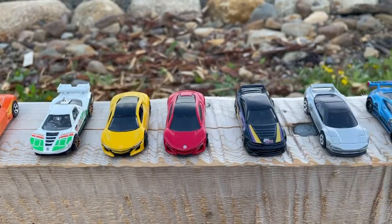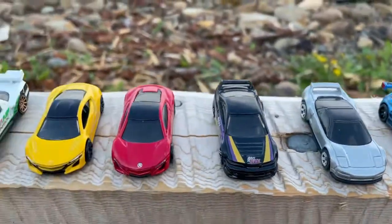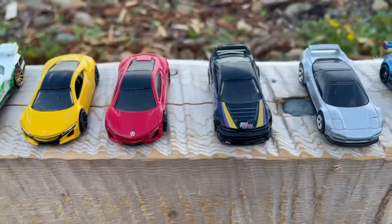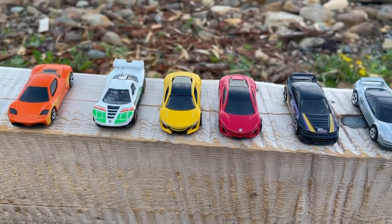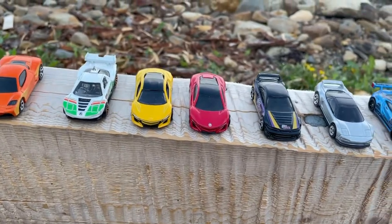I hope you enjoyed this tribute showcase of Acuras. I know it was a shorter showcase, but I just don't have as many Acuras in my collection, despite Acura being one of my favorite cars to collect. So I hope you all have a wonderful day, happy hunting, and stay safe. Peace.